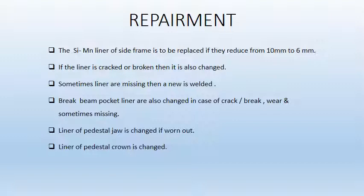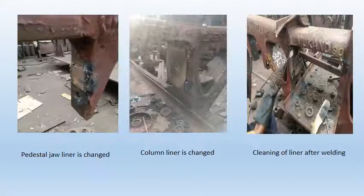Brake beam pocket liners are also changed in case of crack, breakage, wear, and sometimes if missing. In Jamalpur Workshop it is always changed. Liner of pedestal jaw is changed if worn out; in Jamalpur Workshop all jaws are changed. Liner of pedestal crown is also changed. The first figure shows pedestal jaw liner which is replaced. The second figure shows a replaced column liner. The third figure shows cleaning of liner after welding.